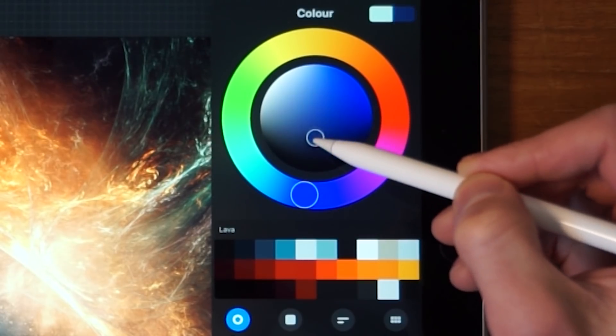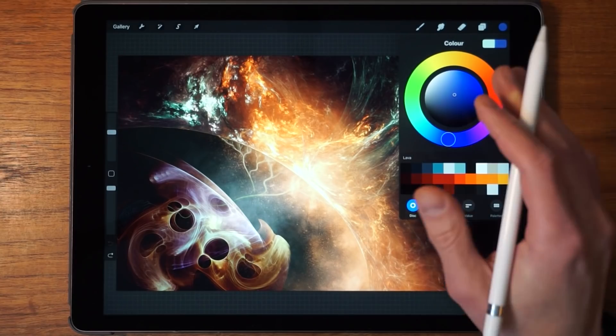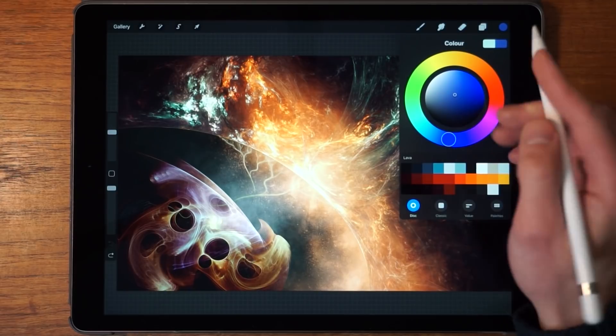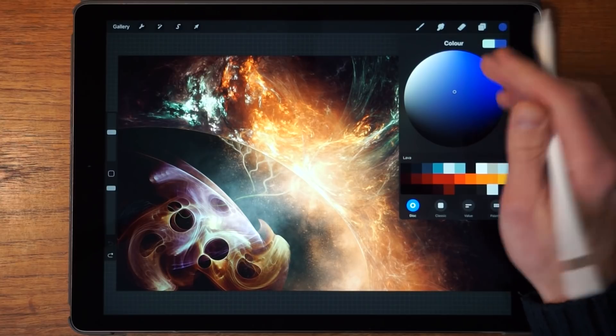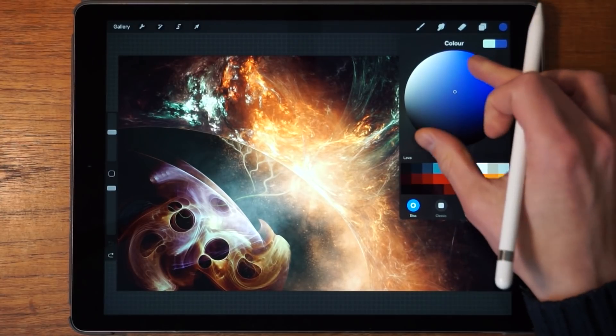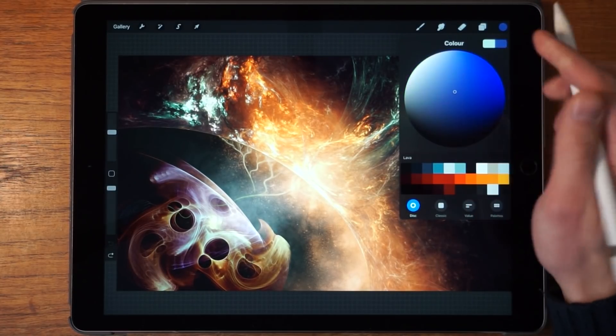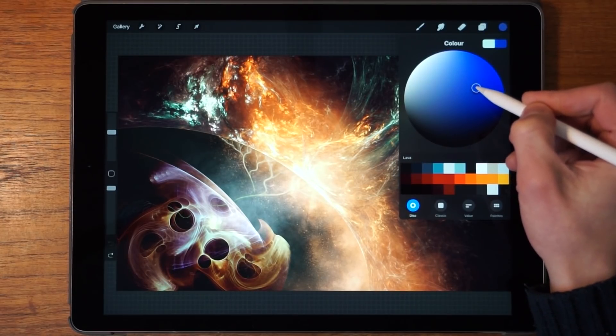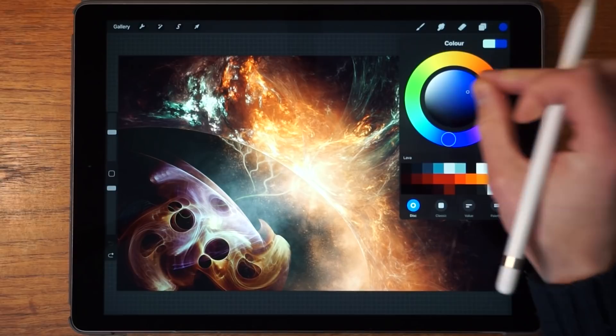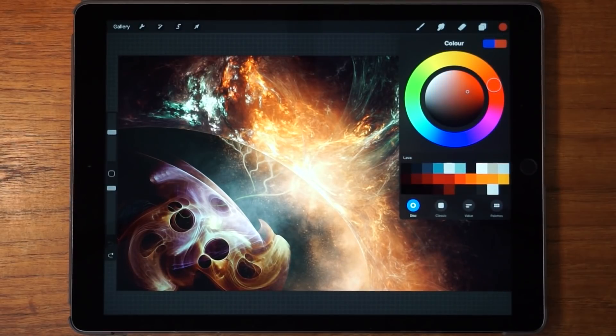If you're looking for a very precise color, you can pinch in on the color wheel and that makes it go full size. Pinch out to go back, and then you can select the exact color that you're looking for. There we go, perfect.